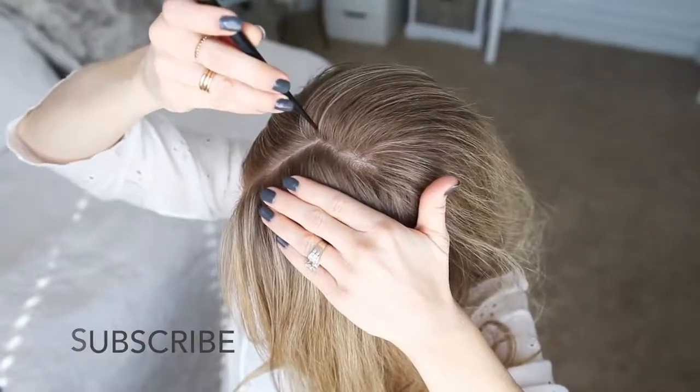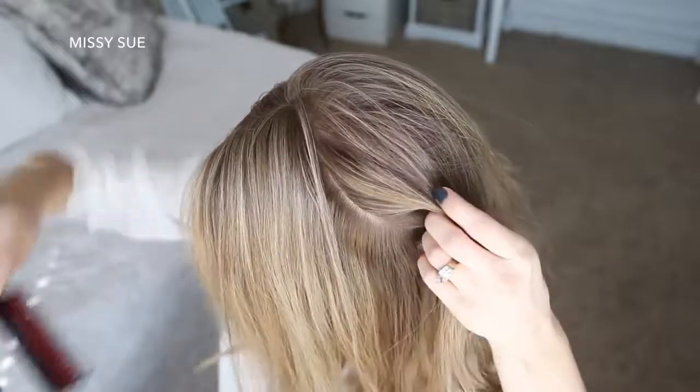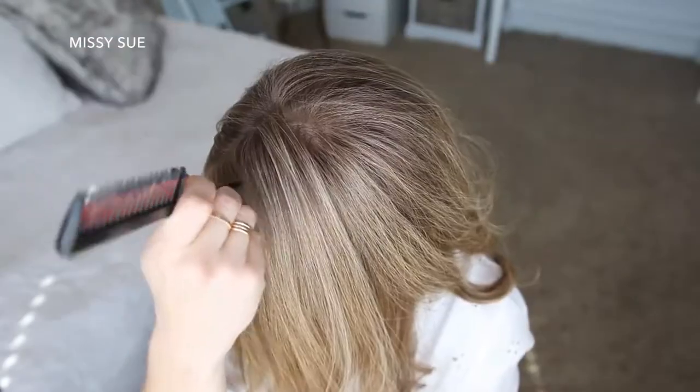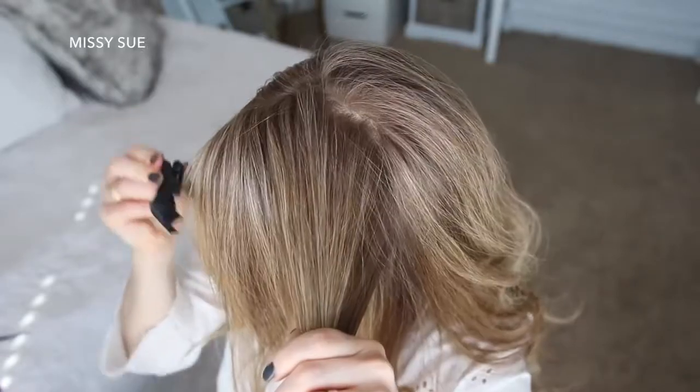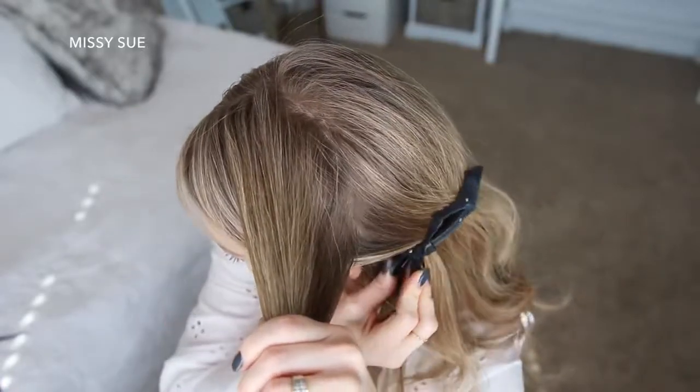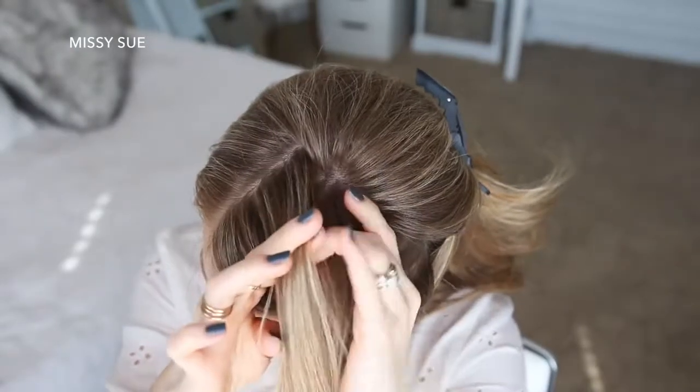Let's get started with my part on the right side. I'm going to divide out a section of hair from the part down to the left ear, then divide this forward section into two sections, clipping away the forward hair. With the back section of hair, I'm going to start a French braid.